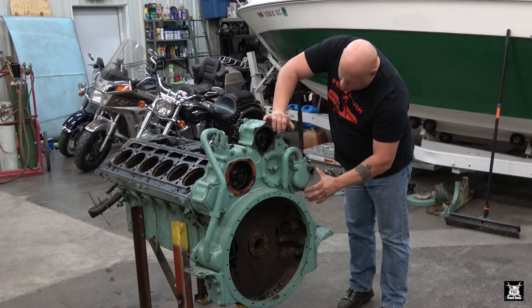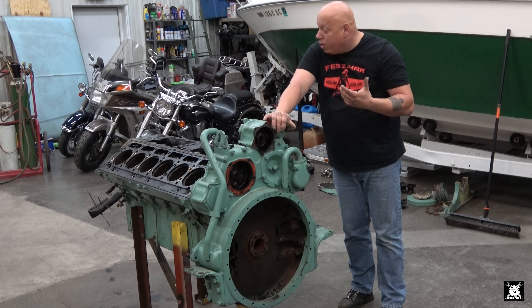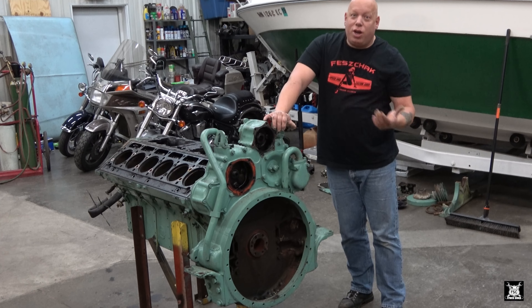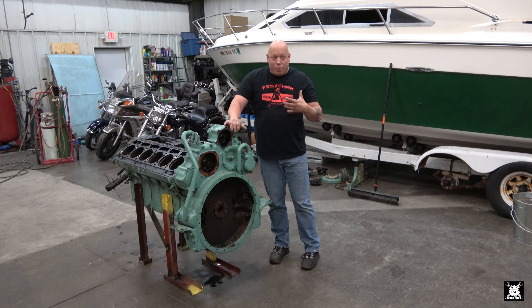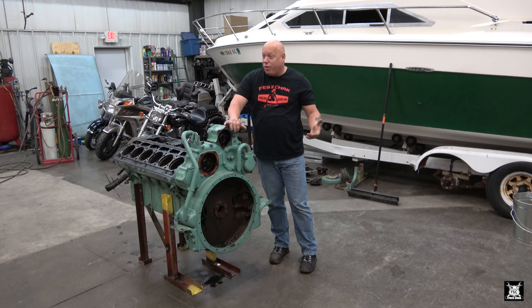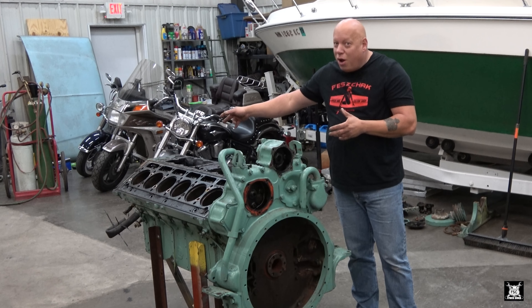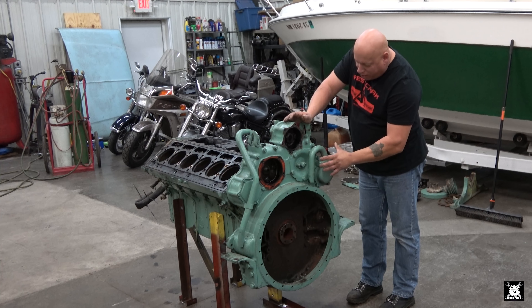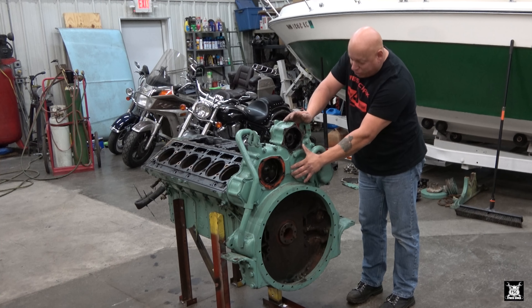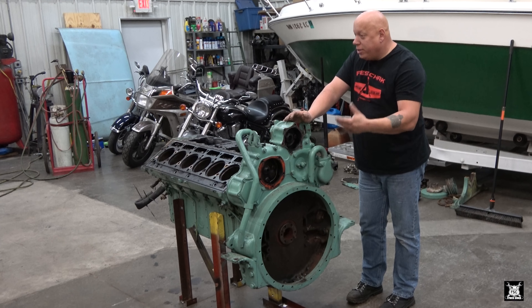Now what a lot of people don't realize - and I didn't until I started getting into them - is there is a similarity between Detroit Diesels of yesteryear and modern Ferraris of today. Your timing that runs your cams on a modern Ferrari - not all of them, but a good amount - you'd think it's in the front of the engine. No - it's in the back. All the gears that run the camshafts are in the back. So to change your timing, you have to take the bell housing off.